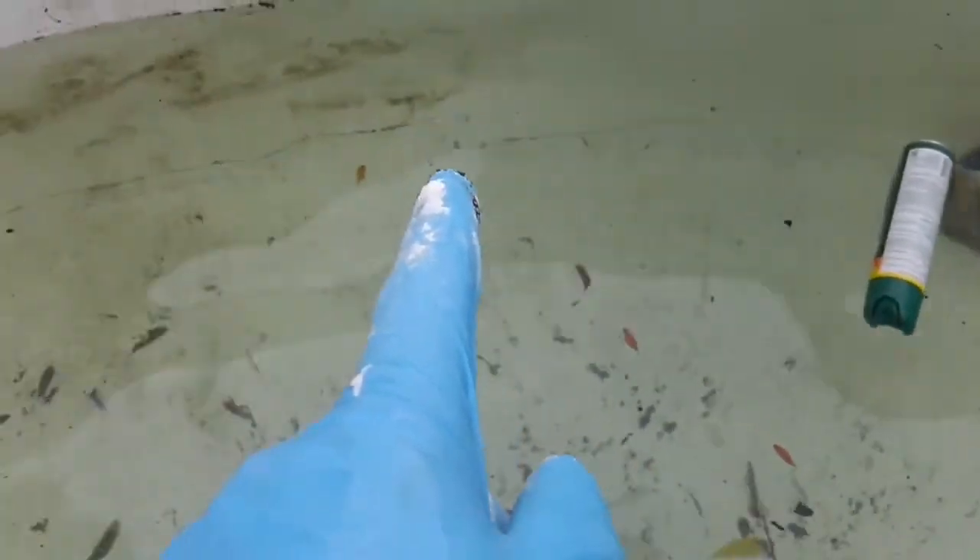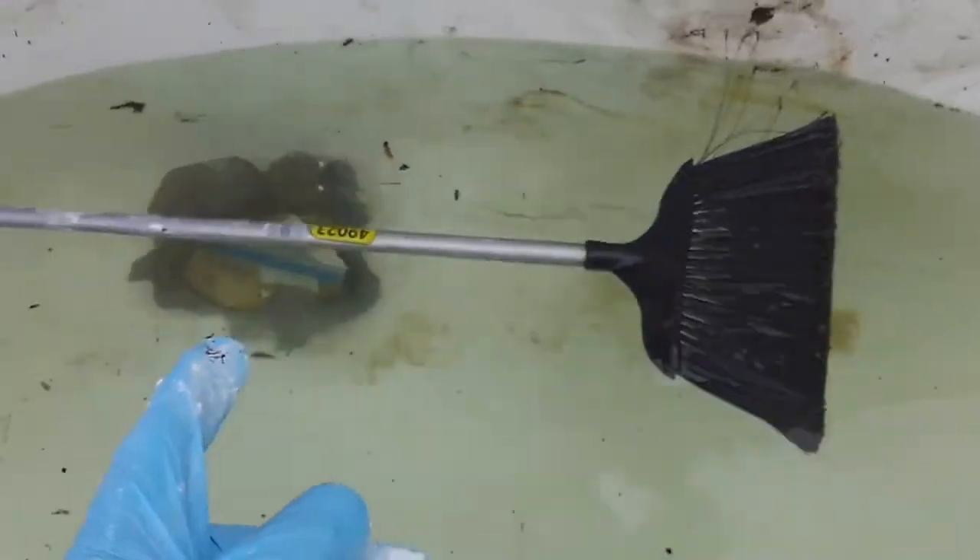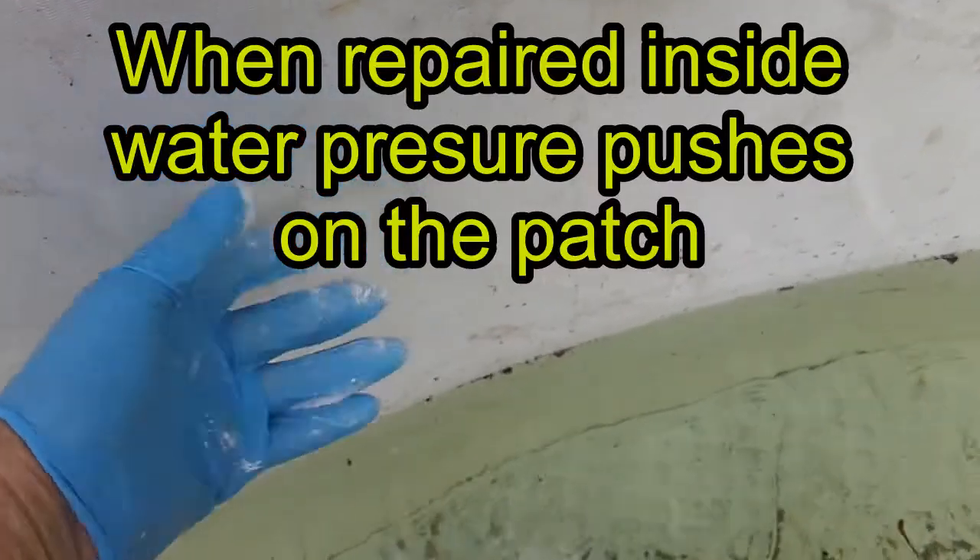I'll get a marker and mark where the water level is right now to see if it goes down anymore. There could be cracks all over, but for some reason they're all within two to four inches of the seam on the bottom — easy to get at. Doing a seam one would be hard to get at and probably won't seal well. If you had a hole on the side where it's springing out, you want to do it on the inside. Hopefully this will seal up 90% of it.